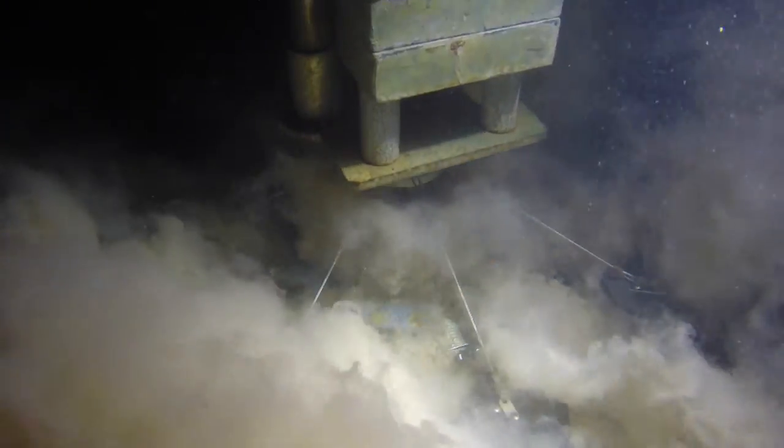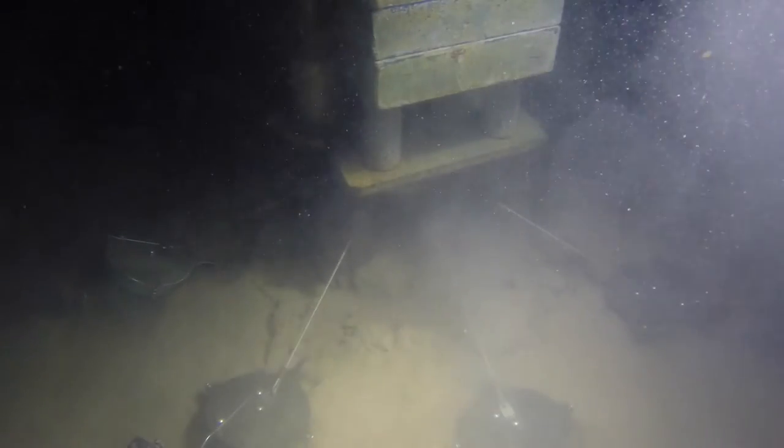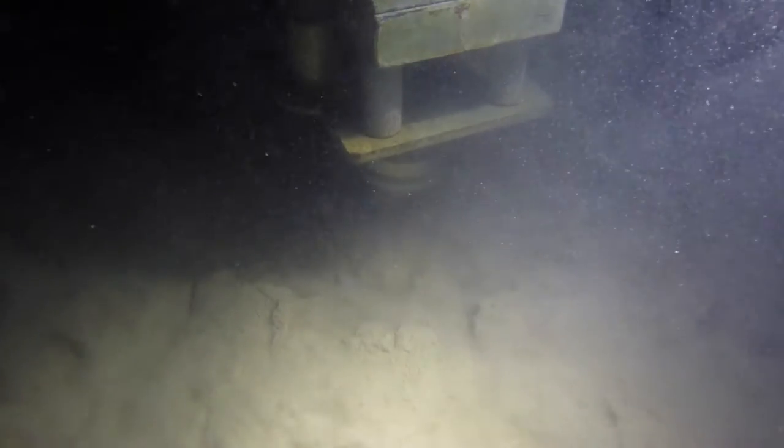So if there's something lying on the ocean floor, for example a sea star or something, sometimes one can be unlucky and it gets caught right into the sediment core and it actually gets hoisted up.